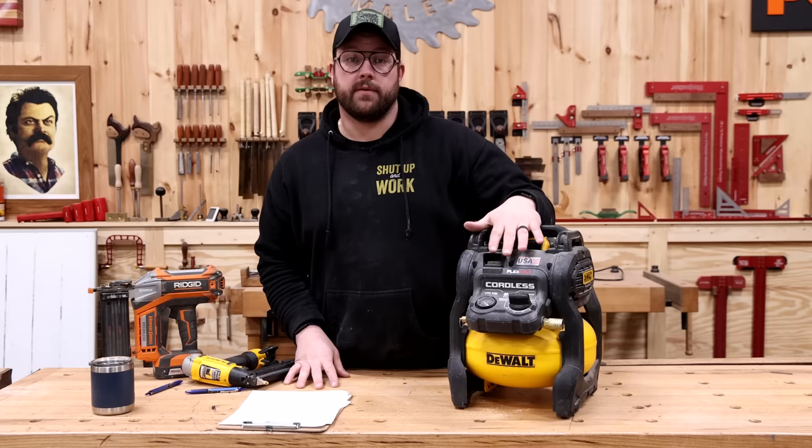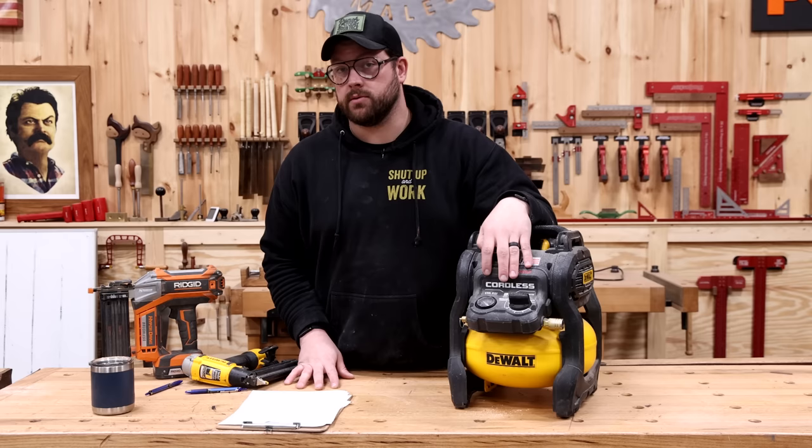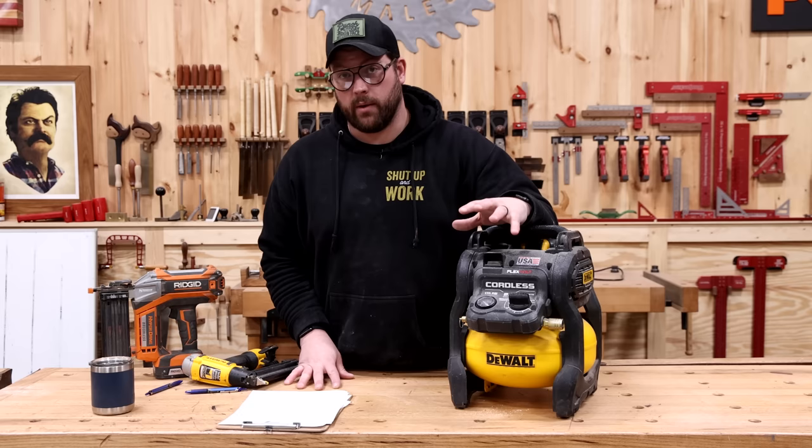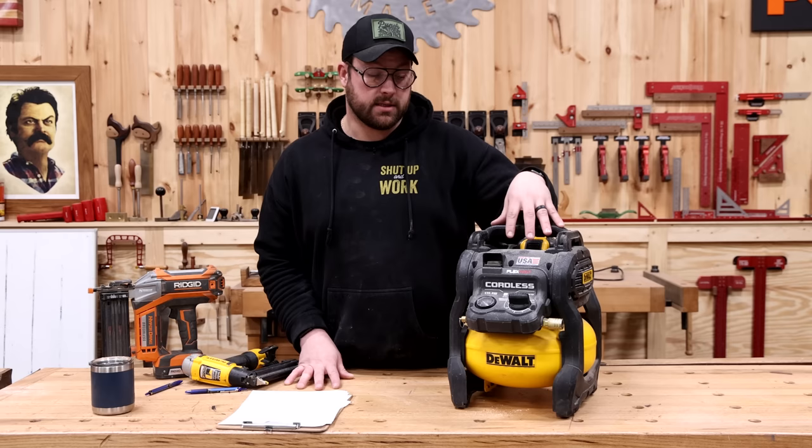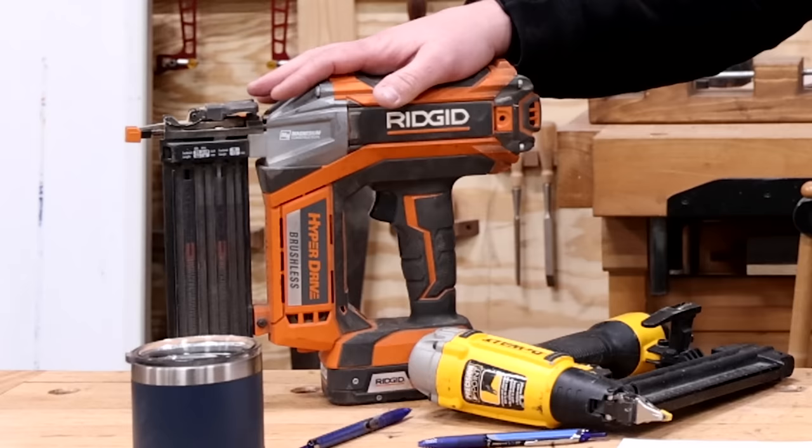We've used this little compressor for a myriad of things — our air-based tools on a job site, or in a part of the shop where we don't have air run to. We find ourselves grabbing it a lot more than we would a cordless tool like the brad nailer that can only do one thing.